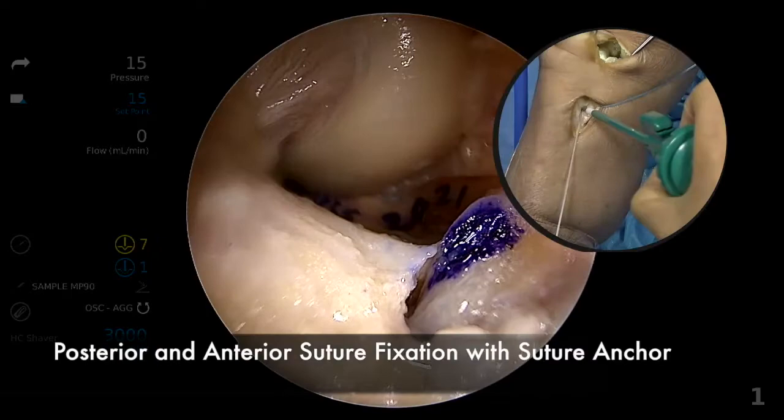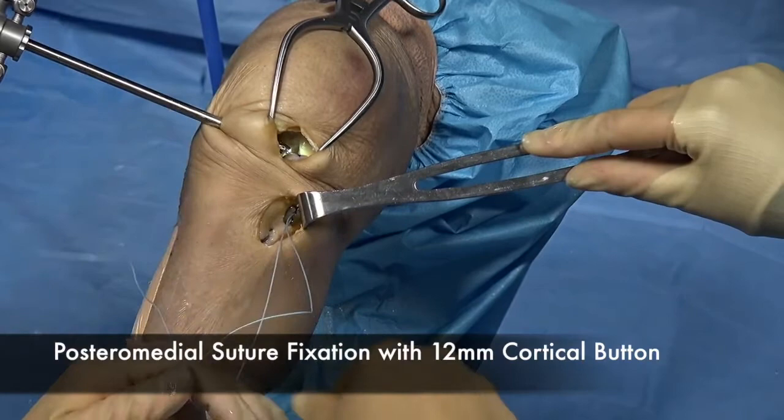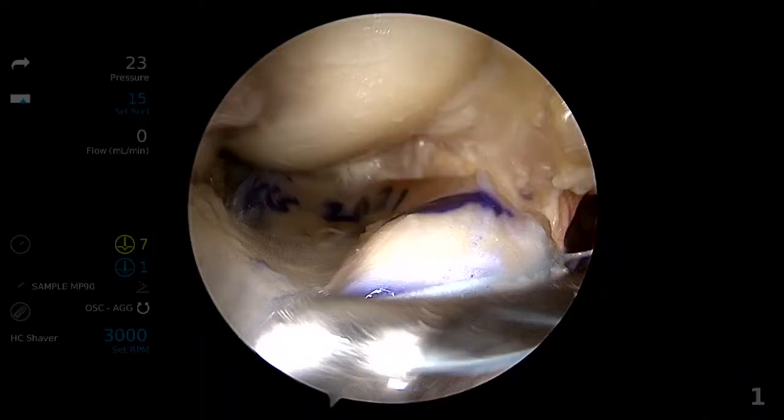The anterior and posterior root sutures are secured to the anterior cortex with a fully threaded bioabsorbable suture anchor. Lastly, the posterior medial suture is fastened to the anterior cortex using a 12mm cortical button.